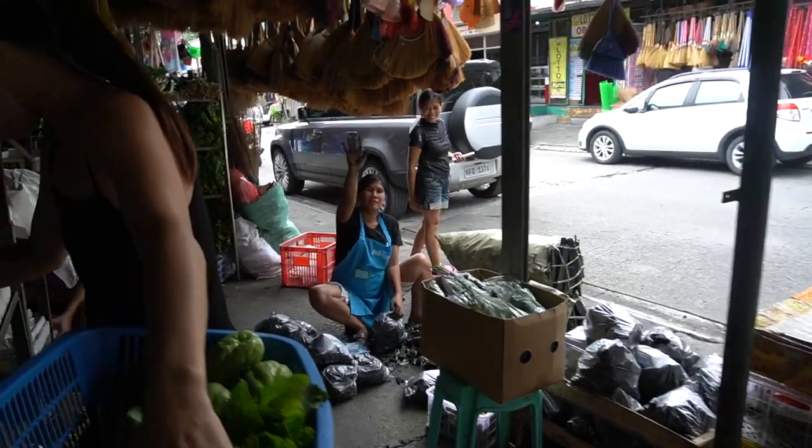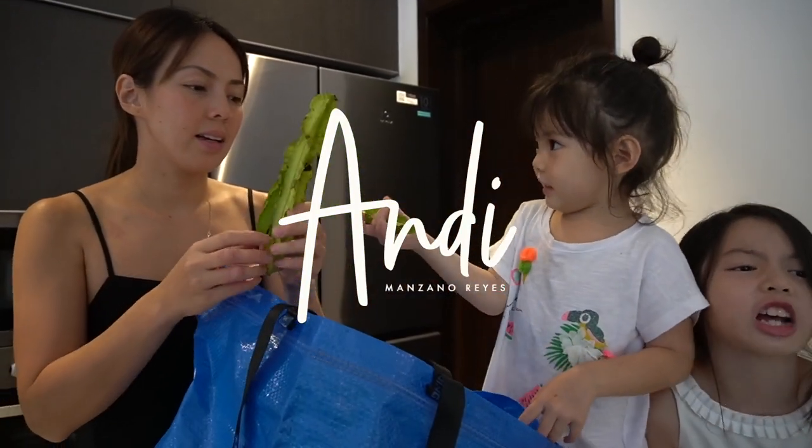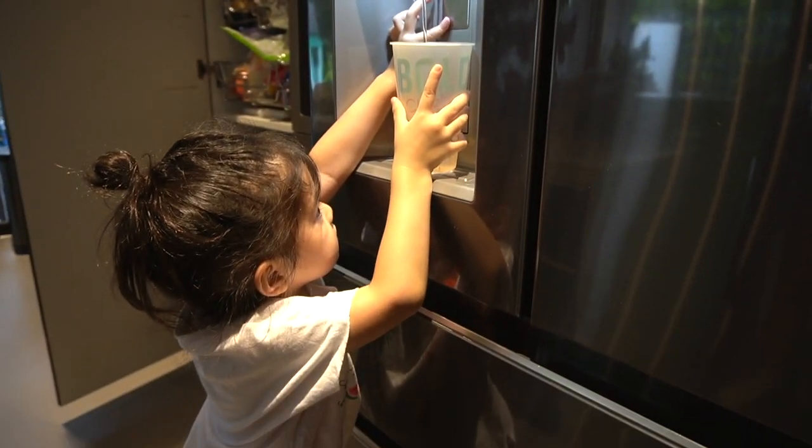And you know what? Before I get into what's inside, I want to show you first what's outside. Amelia loves playing with this — what a professional! She can get her own water with this refrigerator.